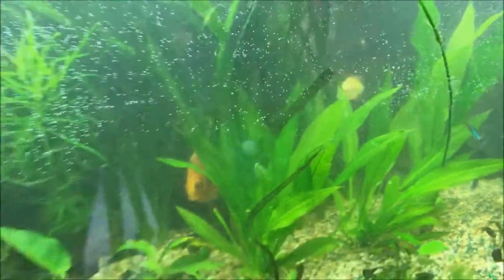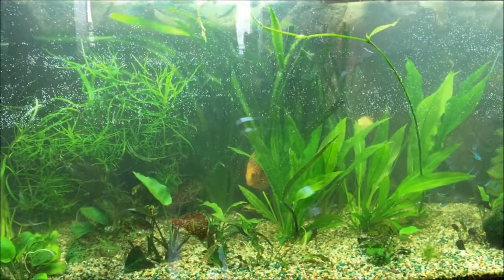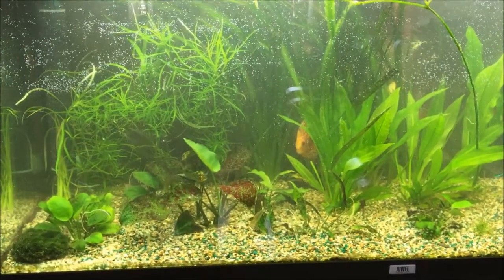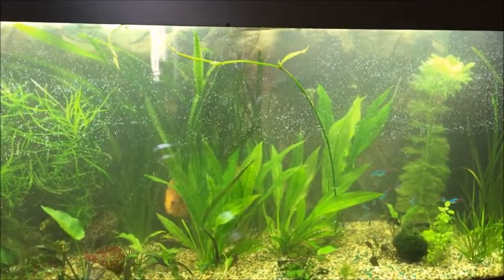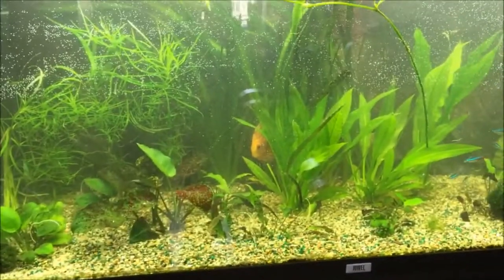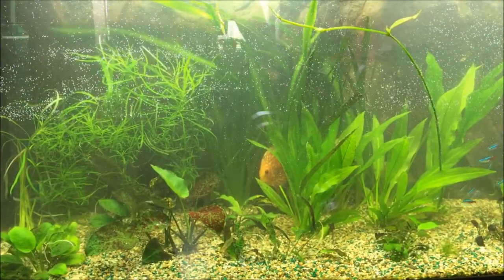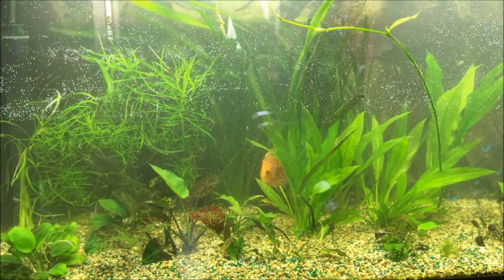So now I just have to wait for my aquarium to rebalance and for the water to clear again. This is it for today, and I don't think that hydrogen peroxide is very effective, but I will just see tomorrow.